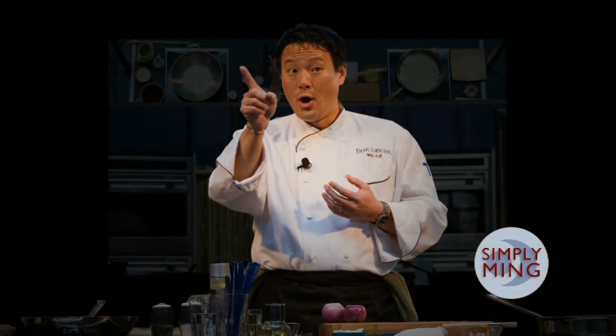Author of books, graduate of Yale, you've got TV shows as well — Simply Ming. But I do cook with Ming. Very accomplished. I've seen your shows. It's such a pleasure to be cooking here with you today. Thank you.